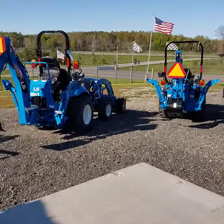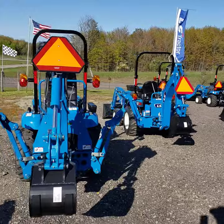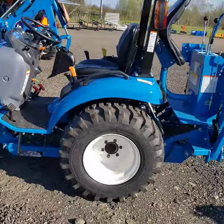I wanted to go over just two tractors real quick. Today a lot of the questions were on the XJ and the 225S, and I thought it'd be cool to do a quick video because I have both of them side by side with backhoes.